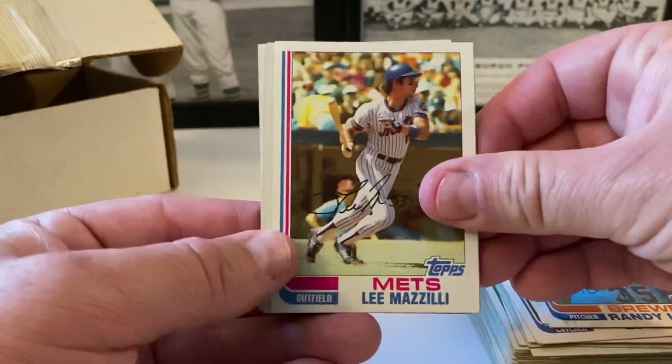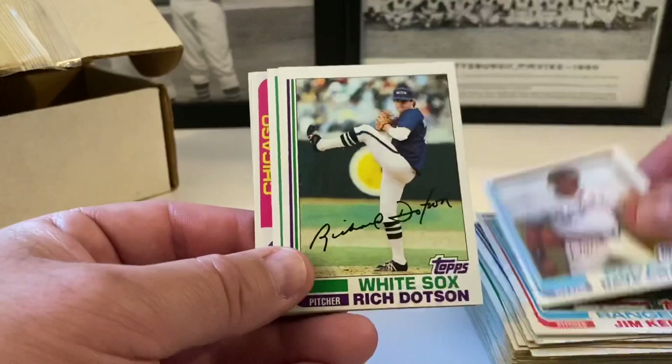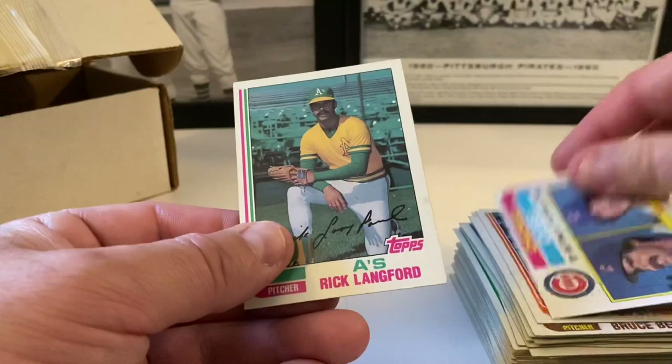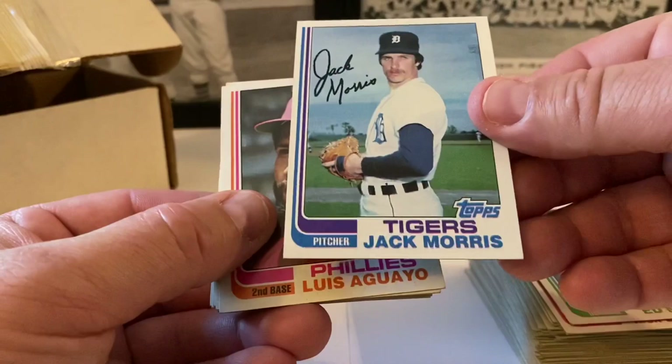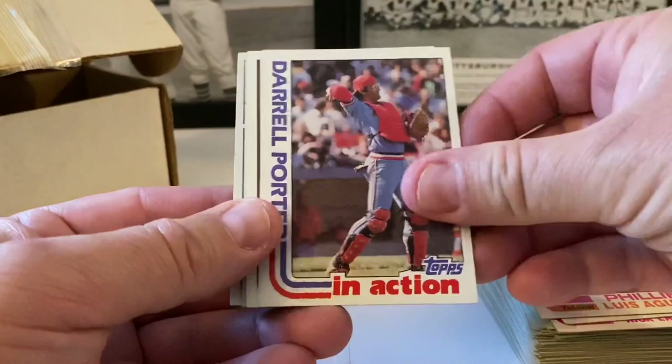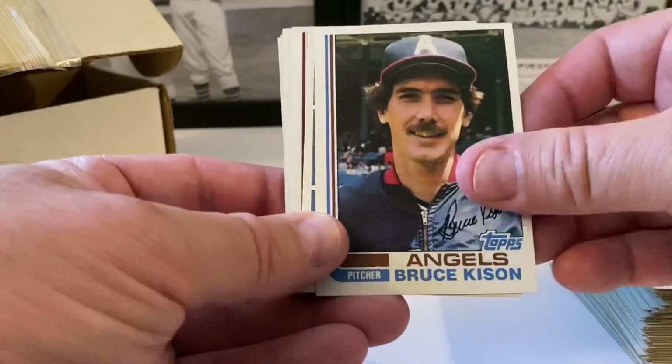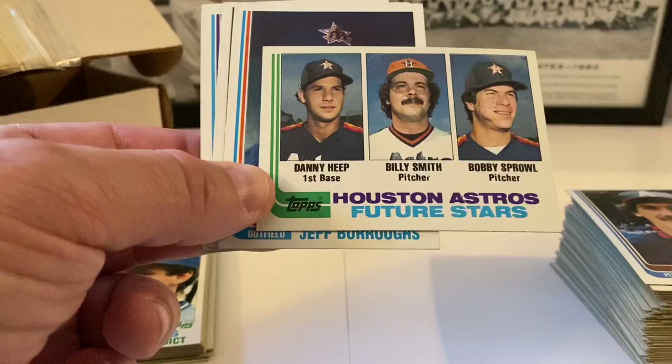Ken Oberkfell, Mike Stanton, Oscar Gamble. Royals future stars — I didn't know Lee Hammaker was a Royal, I always thought he was a Giant — Mike Jones and Daryl Motley. Atlee Hammaker, Floyd Bannister, Randy Lerch, Lee Mazzilli, Jim Kern. That's a funny shot. Dave Clark, Rich Dotson, Jack Clark. Bob Brenly, Tim Stoddard, Cubs leaders — Buckner and Randy Martz. Rick Langford.